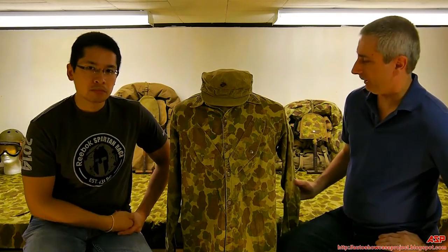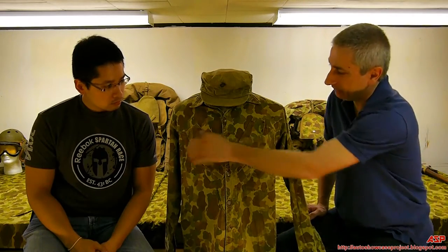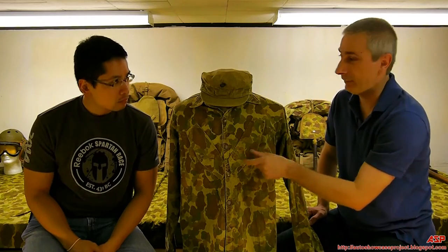But this is the jacket. It was still a Herringbone Twill. As you can see, it was frog skin camouflage. It had the angled pockets, and it had steel button snaps on it.